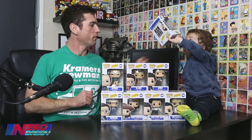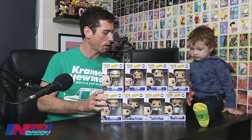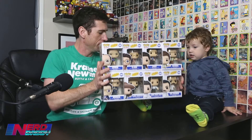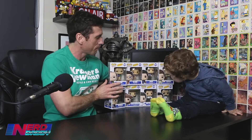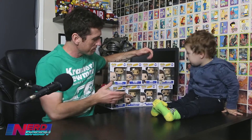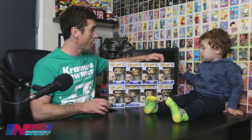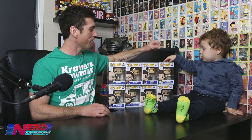Alright, so what we're going to do is open them all up one by one. All the Funko Pops are out now. We've got Kramer, two Jerrys, the Soup Nazi, Newman, George, and two Elaines. You want to open up Kramer first? Kramer's the best one. All right, take him out, buddy. Want Daddy to help?